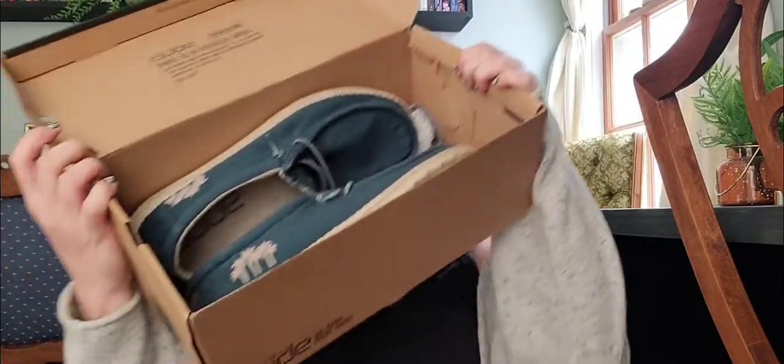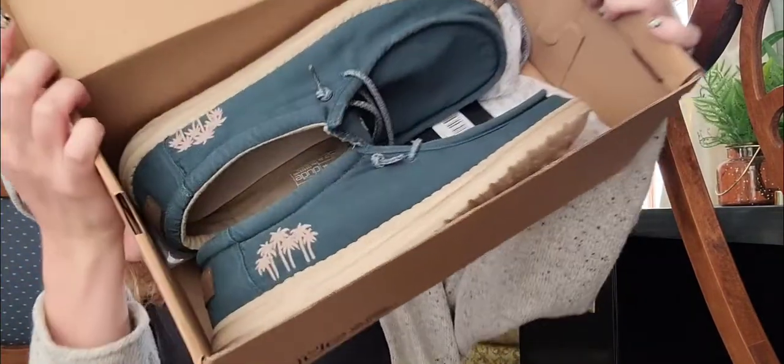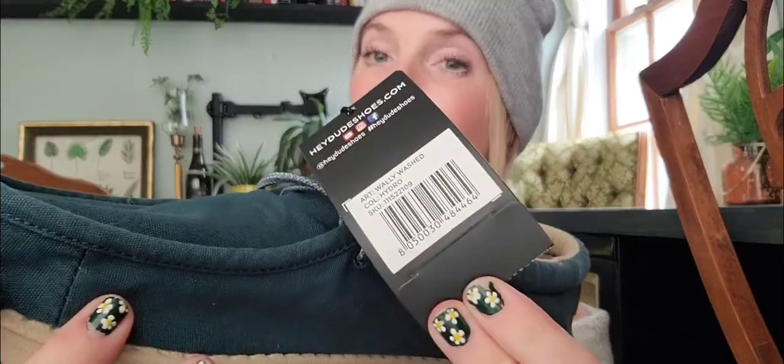Hi guys, my name is Melissa, and we are coming back today with another HeyDude DIY video. Look at the ones I've got today — I'm so excited! I found them on Amazon. They are the Wally Washed Hydro and I love this color. This is one of my husband's favorite color shirts to wear, so I'm super excited to pick these ones up.